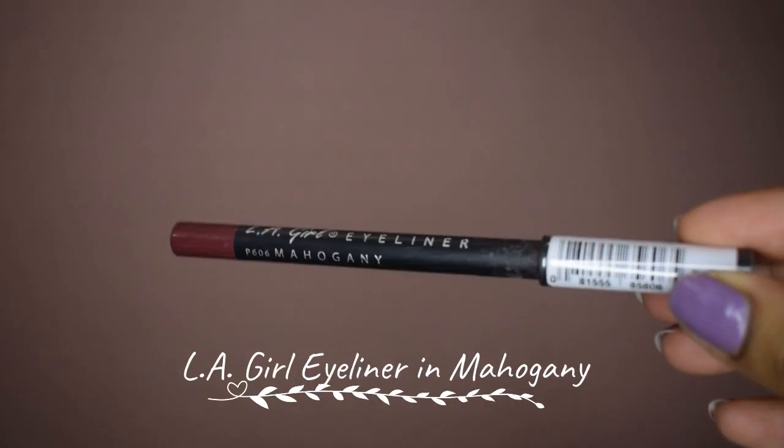Another option is to use a colored kajal. I know — kajal! I'm not telling you to wear black or green or blue. Those are the most popular kajals, but you do have purples, browns, and maroon. If you have a color like that, use a little bit and just blend it with your finger. The formulas of kajals are a lot more long-lasting. Don't use your lip liners on your eyes, but you can definitely use your kajal on your lips. I'm using the LA Girl kajal in the shade Mahogany — and there's no transfer!